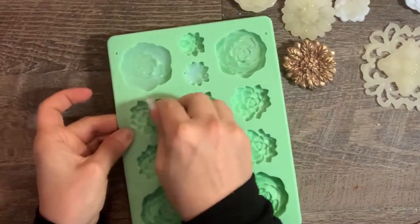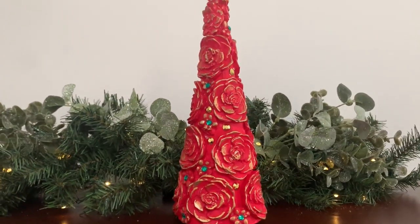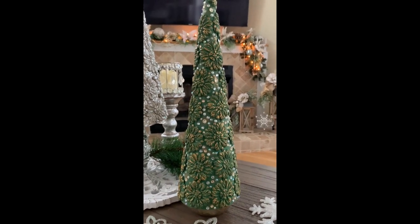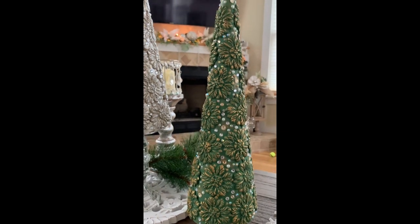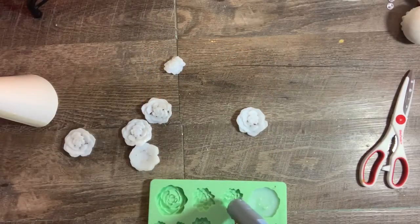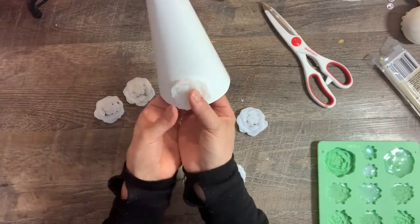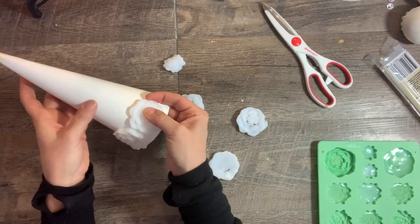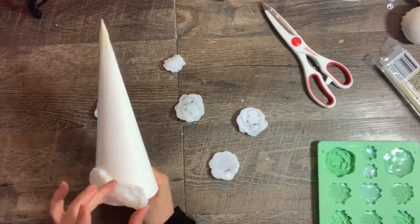They don't look like much right away, but just wait. For this first project we're going to make a cone tree. I made these cone trees last year using paper clay and they came out so amazing, I wanted to make them again this year but this time with hot glue. First I made a bunch of casts from this mold I got at Walmart — I think they're succulents but to me they look like cabbage roses, so we'll go with that. I simply glued the casts onto the cone. The cone is curved, so you want to add the moldings when they're still a little warm so you can bend them to lay flat on the cone.